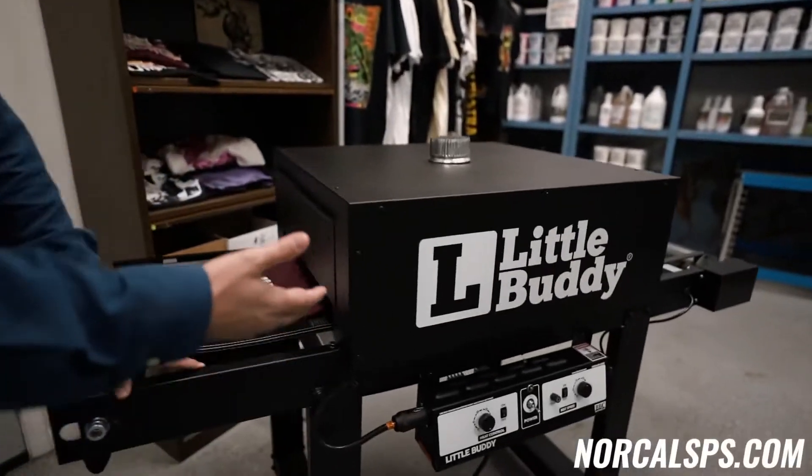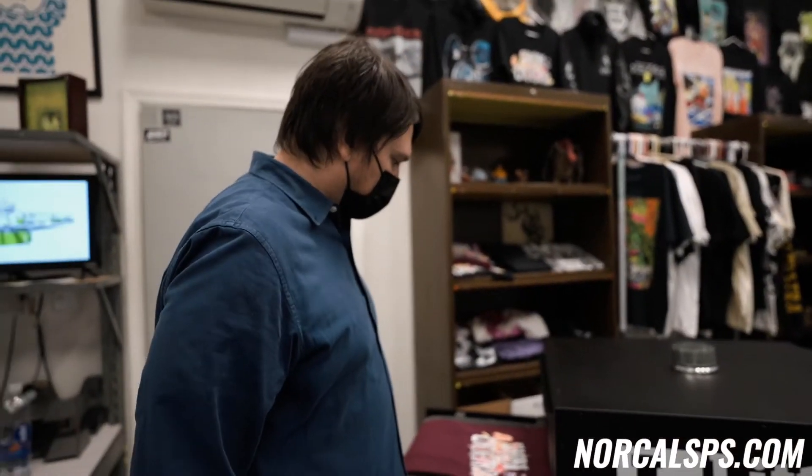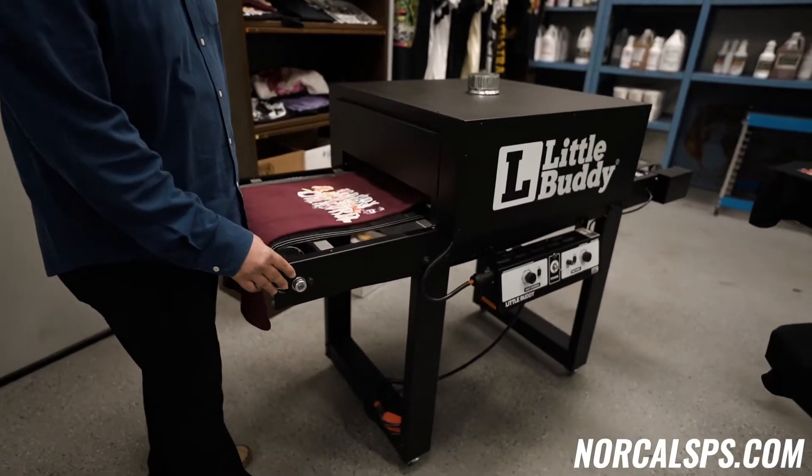Hey, this is Steven with NorCal Screen Print Supply, here to talk to you today about the Little Buddy conveyor dryer. Here's a Little Buddy made by BBC in the USA. This is a small conveyor dryer rated at 100 shirts per hour.